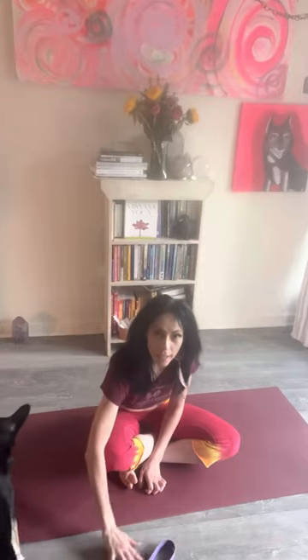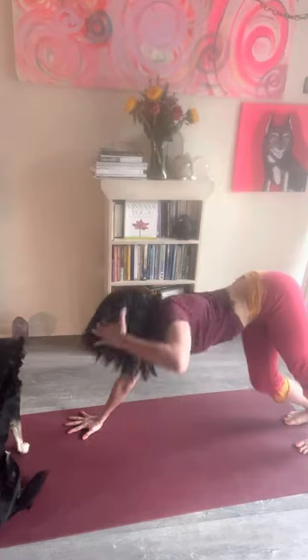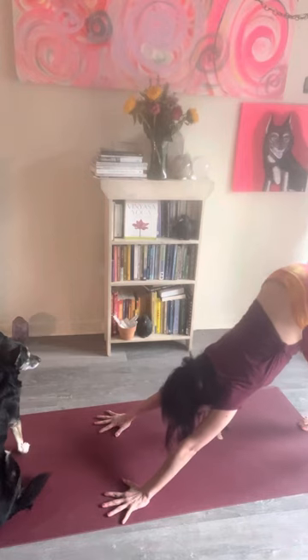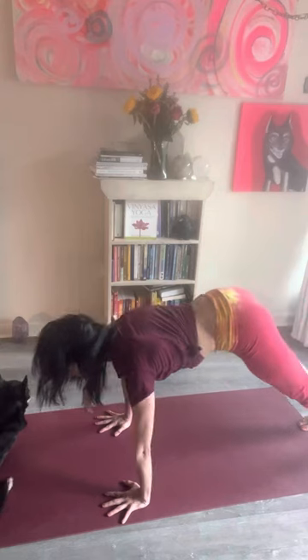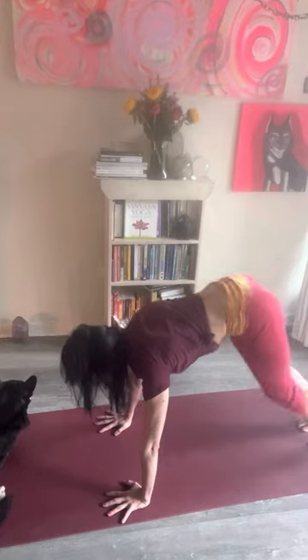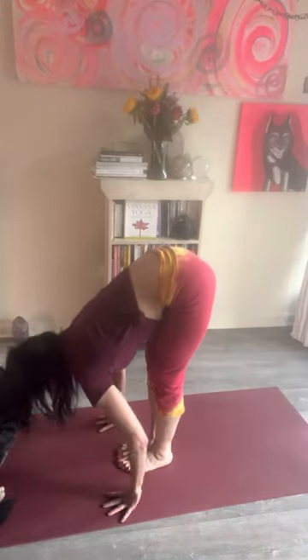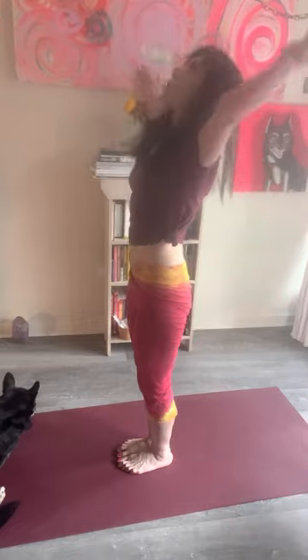Let's do a jump from down dog and talk about what's going on there. From your down dog, bring the shoulder — head of the arm bone — above the wrists, drishti forward with eyes looking up, and bring your hips over your ears. Soft landing — no pounding on the floor. Inhale and exhale fold, inhale reaching up.